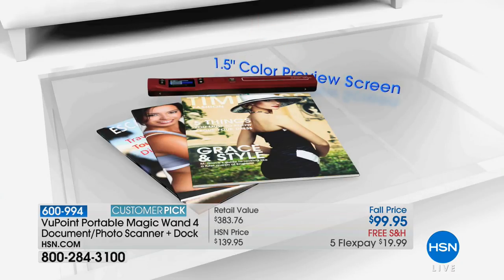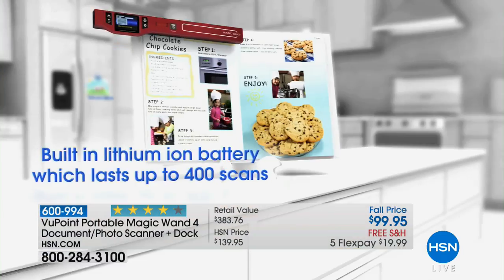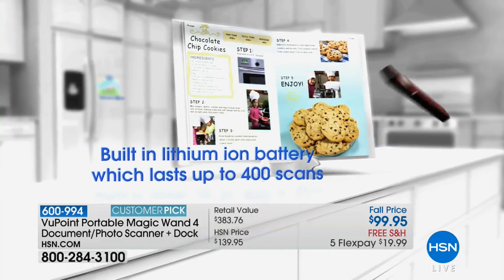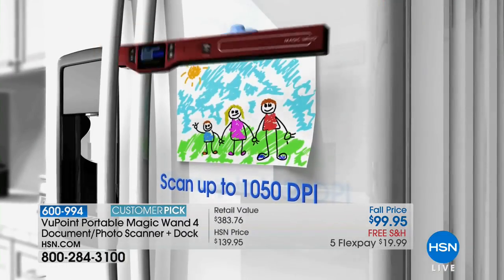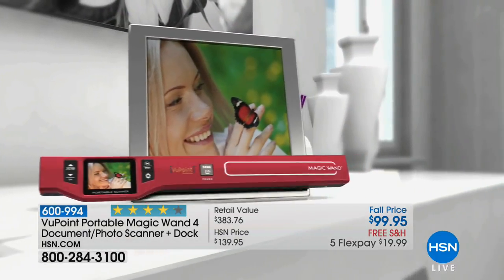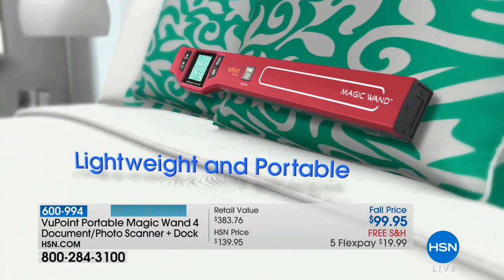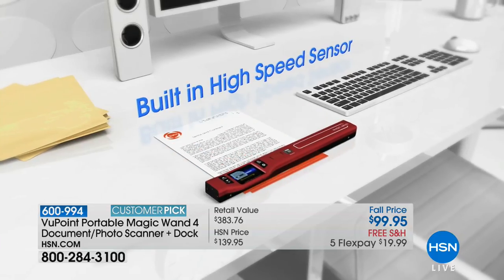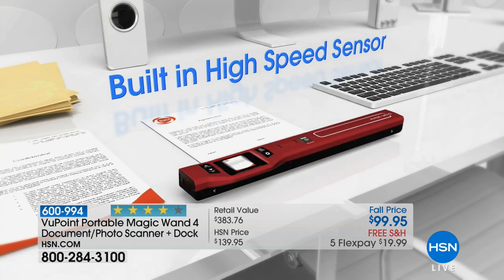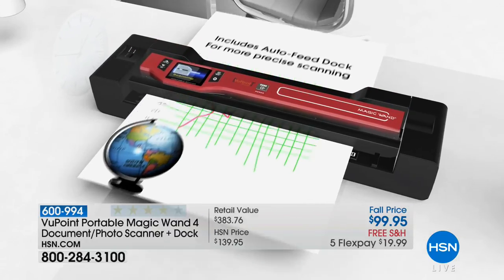There's nothing else like this. Instead of trying to get that magazine and make a copy of it, or ripping it out at the doctor's office, now you can scan it in beautiful color. That battery lasts up to 400 scans when it's outside of the dock. This is a great way to send beautiful pictures, copies of kids' artwork, or photos. I was at my parents' house and they had a vintage photo album — I wanted all those pictures, but I was taking pictures with my camera of pictures. They never turn out — horrible glare, poor lighting.